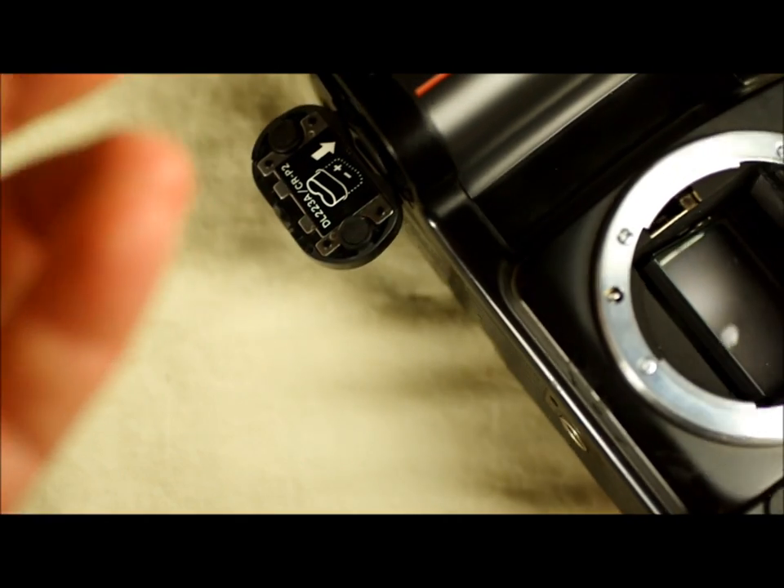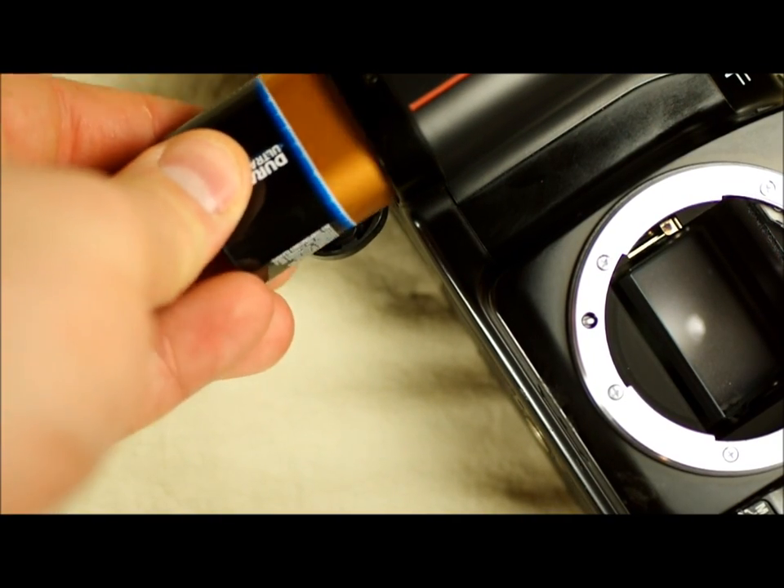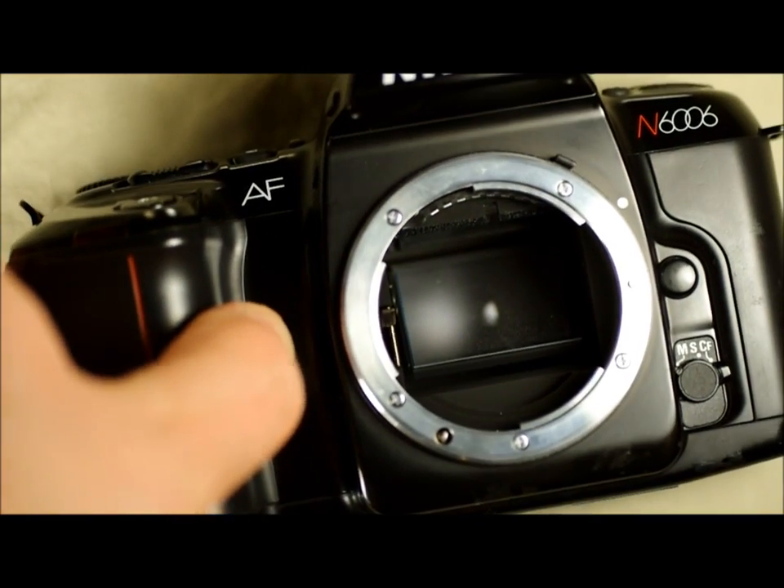Here's how you change the battery. You just push that down and the battery slides out. It takes a type 223 battery. You can get those at any drugstore because they're pretty common for medical devices and other types of cameras.